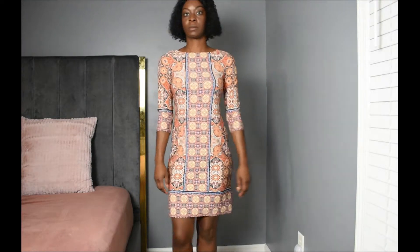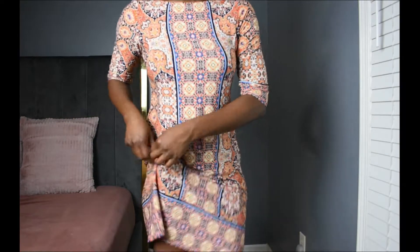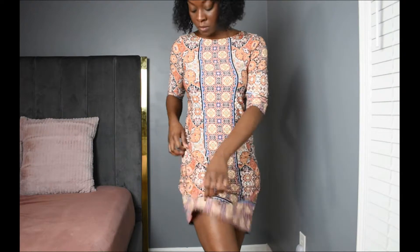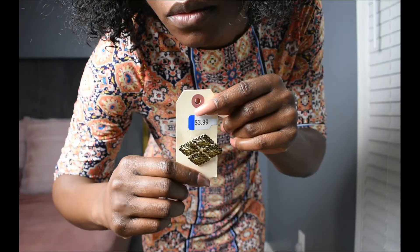I got this kind of like an older lady going to work or going to church type dress — a whole lot of coverage, which I don't really like. So I'm thinking maybe I can hike it up on the side, throw a little show, show a little thigh or knee or whatever. Then I try the other side.